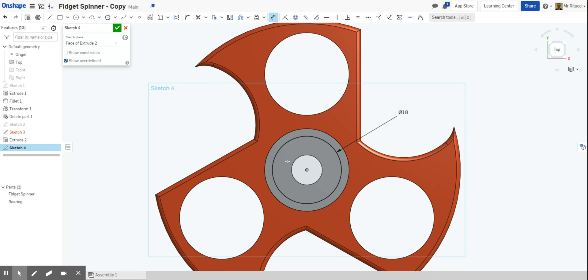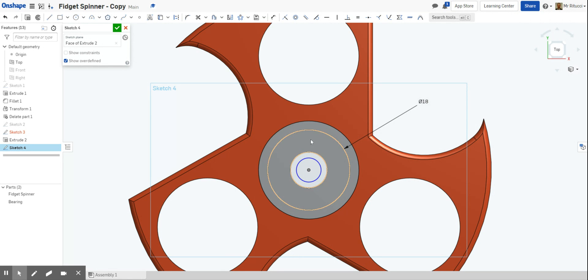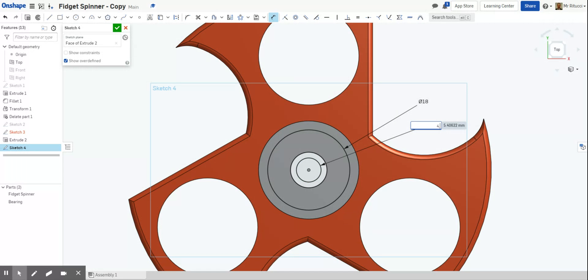Then I'm going to create another circle that's the same size as that one. As we've covered in previous tutorials, the easy way to do that is to draw your circle, click the equals tool, and then click the first circle and then the second — that makes them both the same size. Then we're going to draw one more circle in the center, and this time it's going to be 4.5 millimeters. So we've got our three circles drawn: 18mm, 18mm equal, and 4.5mm.